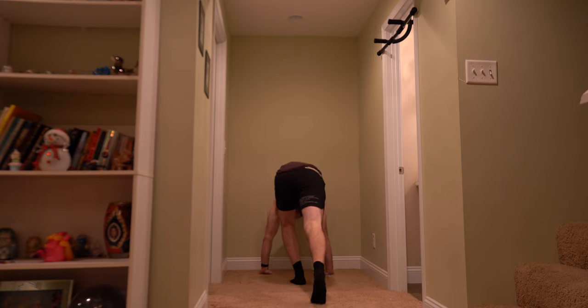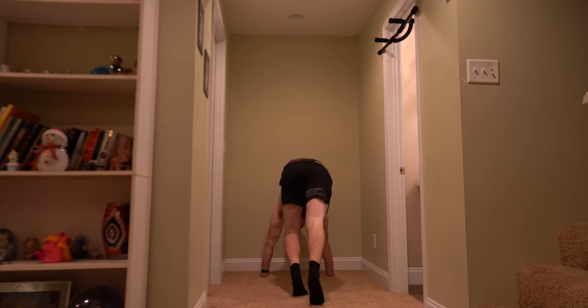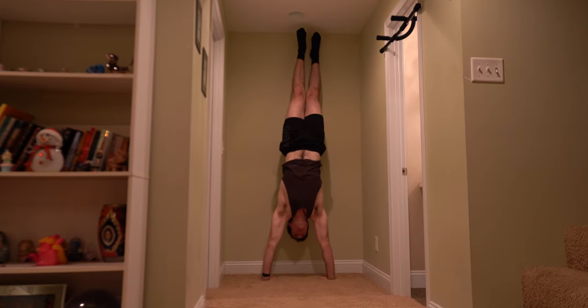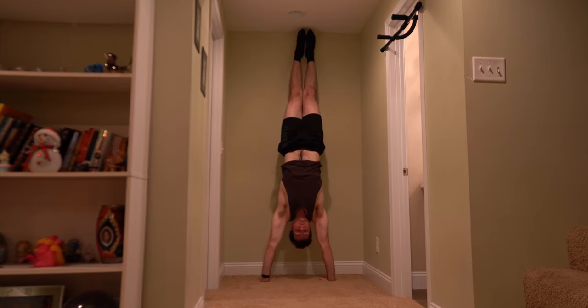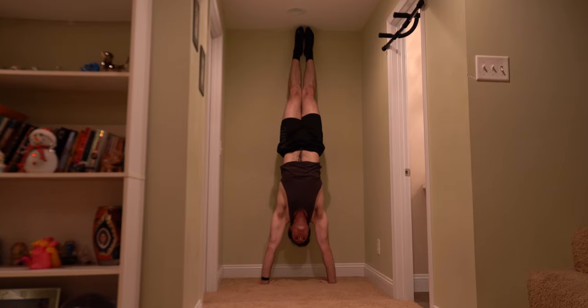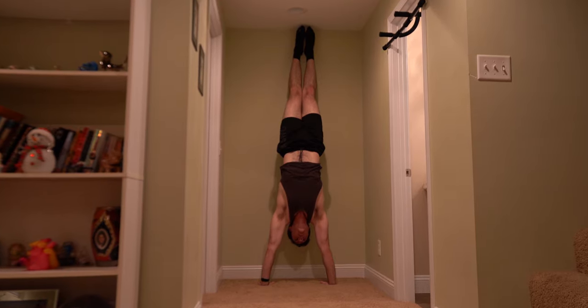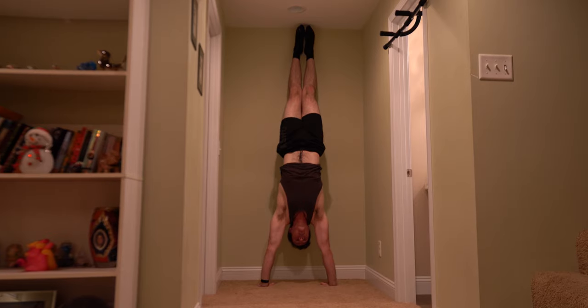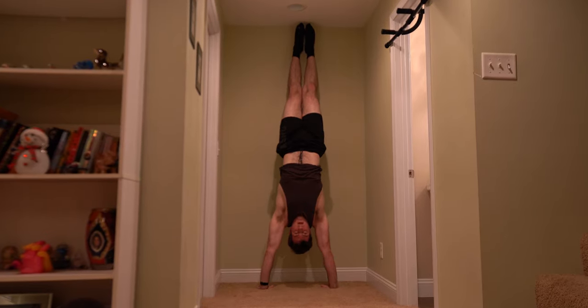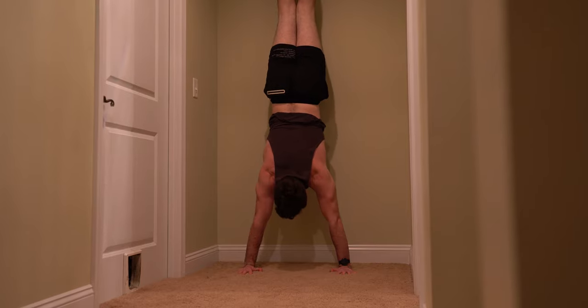Let's get started with this full body workout I got for you all. I always start off my workouts with skill training, such as handstand practice, because if you do this at the end of your workouts, you'll be too tired to perform this movement that requires your full concentration and balance, which is why I like to train it when I'm fresh. Afterwards, I move into my reps and sets, and generally I structure my workouts with more difficult exercises first, followed by easier reps and sets after.